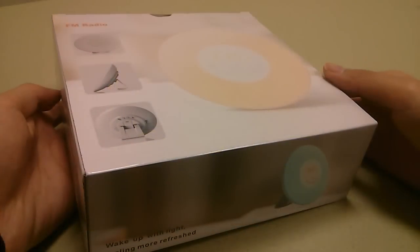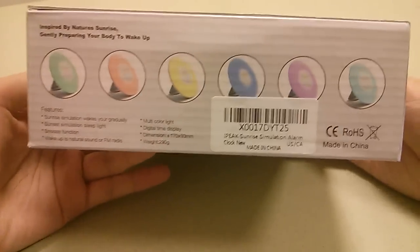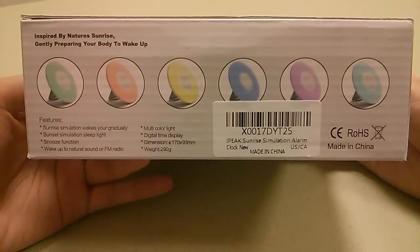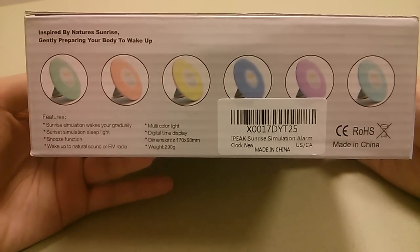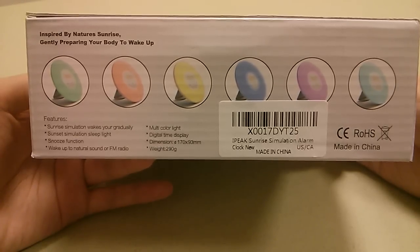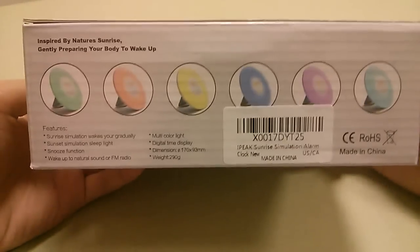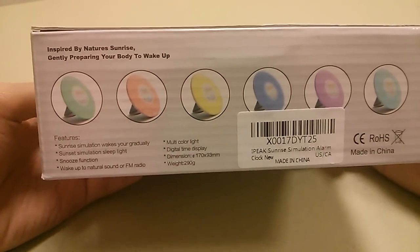Hey folks here at OSReviews, you're watching our First Look and quick review of the iPeak wake-up light alarm clock. This is an LED light system that gets brighter and brighter as the alarm time nears, which is great for simulating natural sunlight hitting your face in the morning. The overall marketing for a lot of these wake-up lights is that it makes you feel less tired when you wake up.